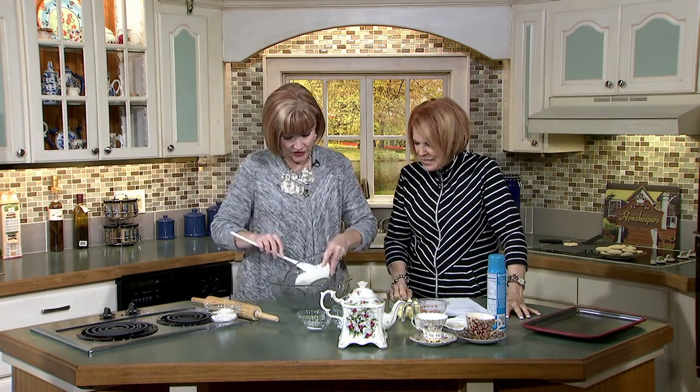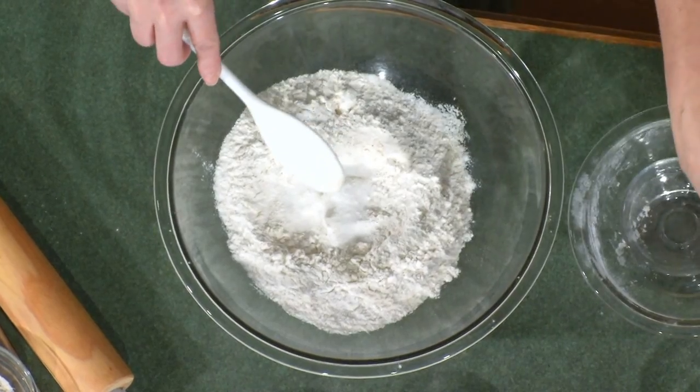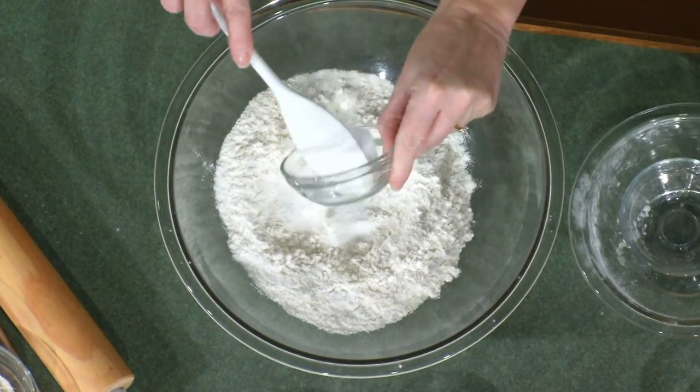We're just going to mix all the dry ingredients — that's the flour, the salt, the sugar, the baking powder. Without the lemon and the honey, it wouldn't have any flavor. It would just be a bland shortbread. Isn't it like a really tea house setting? The only thing I won't do is when they bring out those hats and want you to put one on.